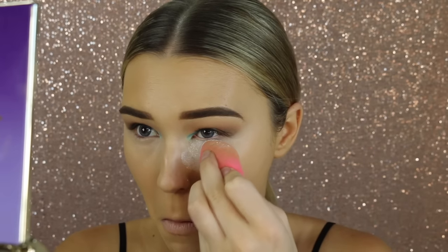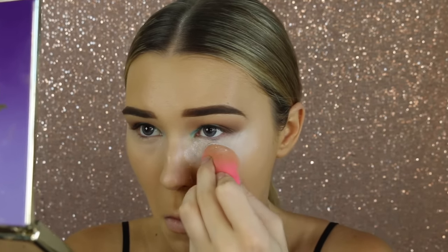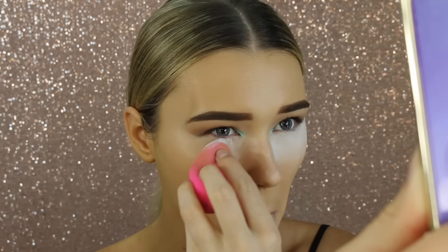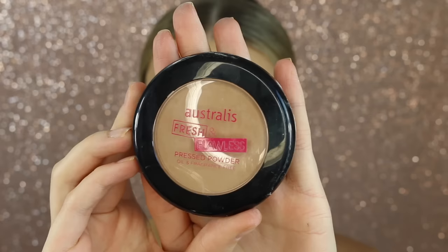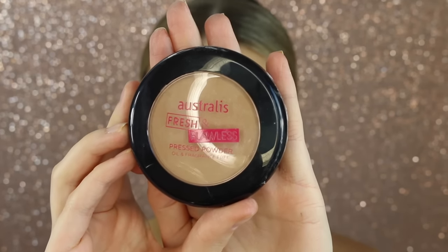Now it's time to set that concealer in place. I'm using the RCMA No Color Setting Powder and just packing this wherever I put that concealer to make sure it does not crease throughout the day.